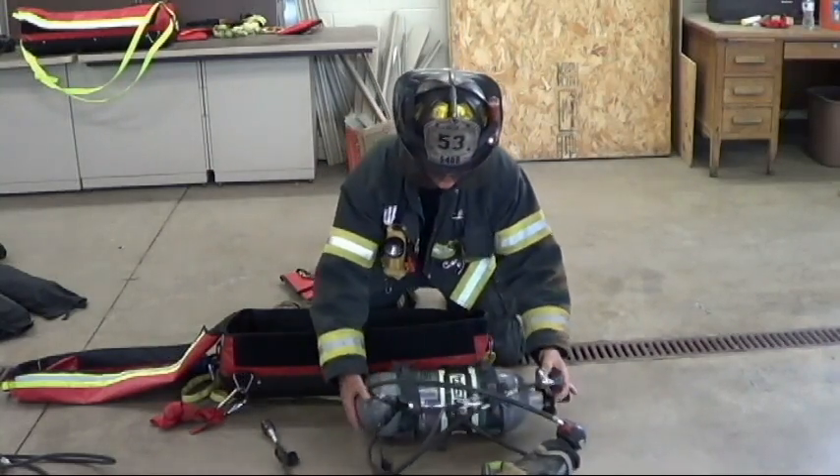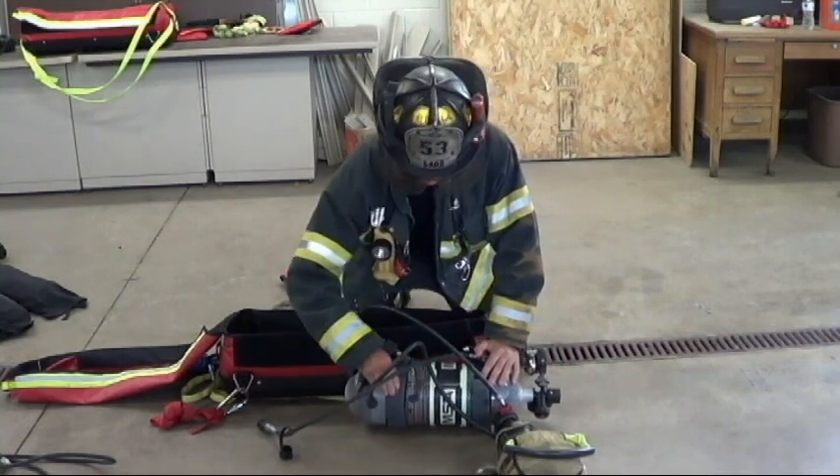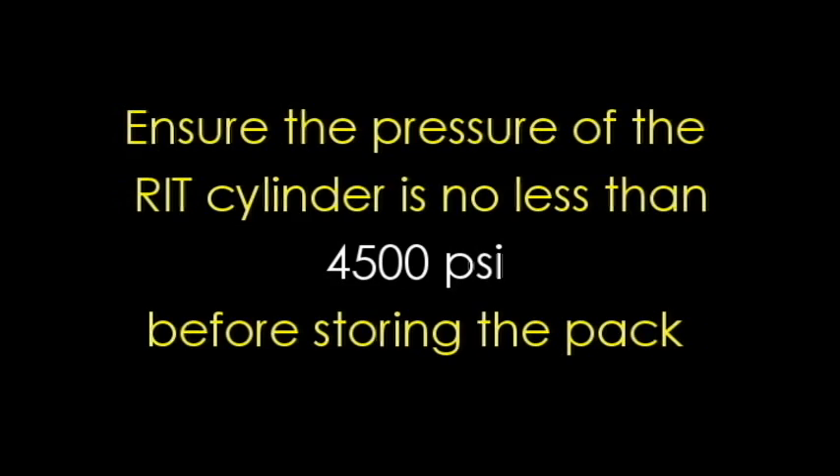As far as storage, first things first: always ensure the pressure of the RIT cylinder is no less than 4500 PSI before storing the pack.